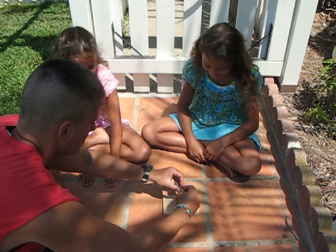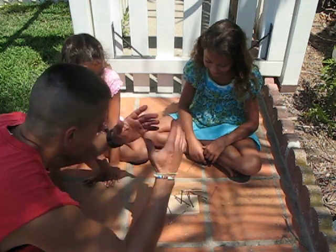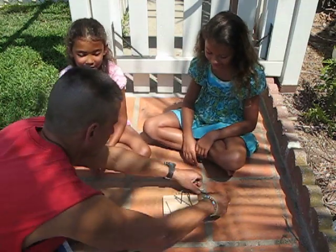First I'll squeeze them all really hard together, harder than any kid could squeeze them, so they all stay together. Then I'll put them on the head of the nail. And one, two, three. Oh! That didn't work at all.